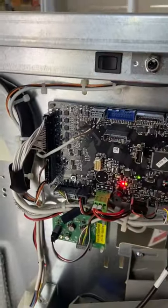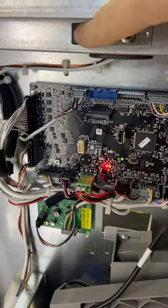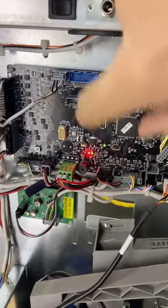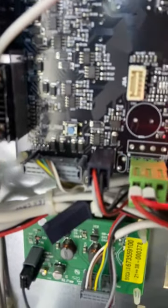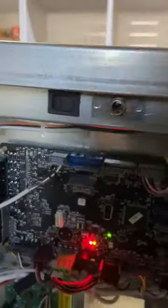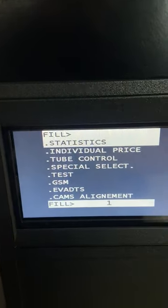There are two ways to access service mode: there is a service mode button here, and also on the control board there is a switch. Going with the usual way — lights go off, then we get the fill menu, which is the default menu.